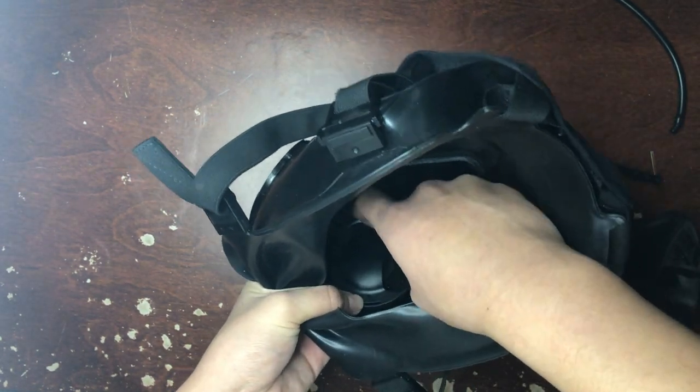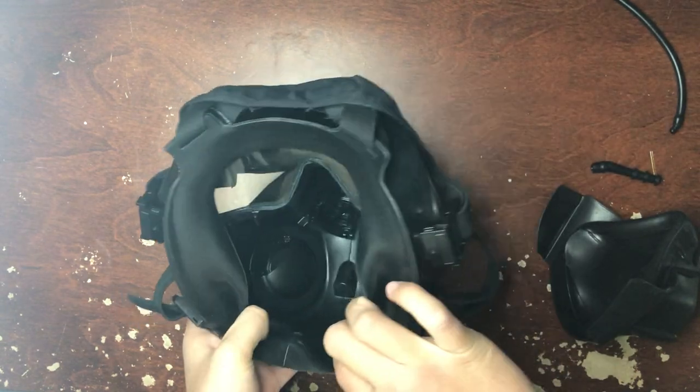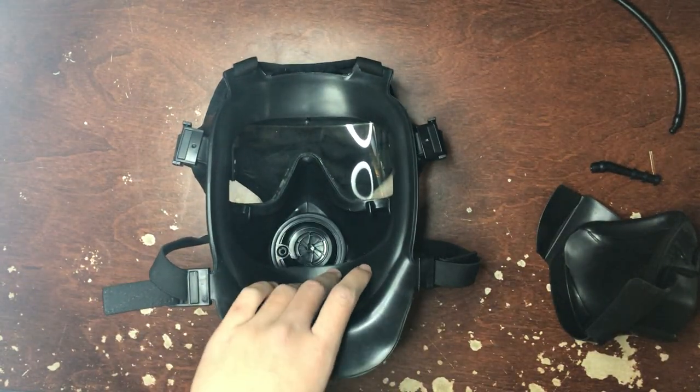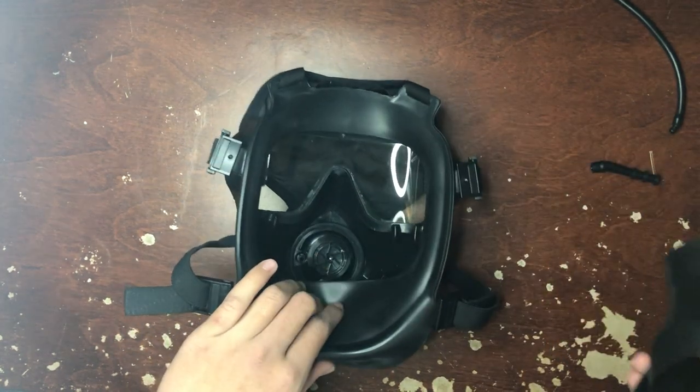I'm sorry if some things are not on camera — I'm trying to focus on the actual mask itself and not my camera. But if there's anything in the comments that you were confused on, just let me know and I'll try to help you by describing it. Or if worse comes to worst, I'll make a whole new video.